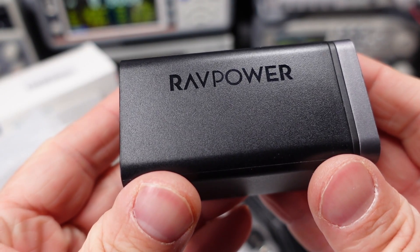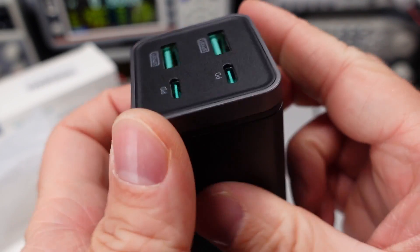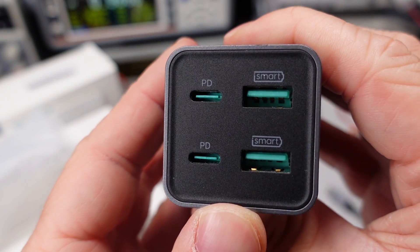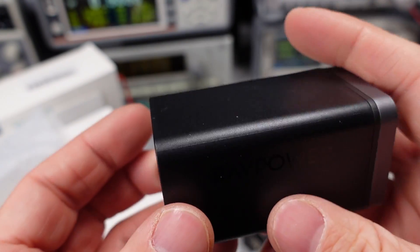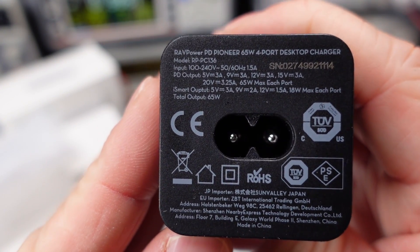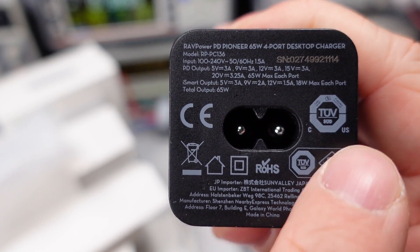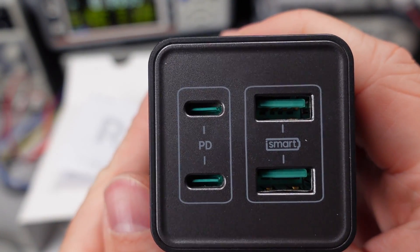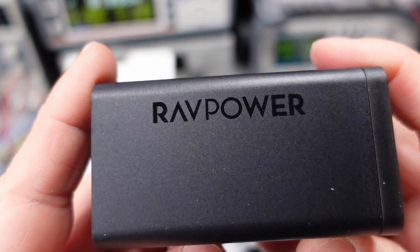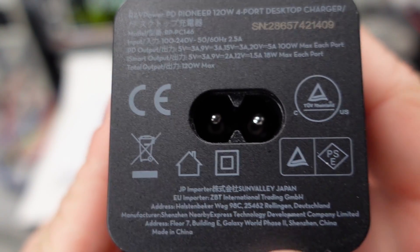Here are the adapters. The 65 watt version has four ports — two USB-A and two USB-C. The ports are on the end of these adapters with the AC line cord on the opposite end. We can see on the end of the device there's a safety listing: TUV. I don't see any Department of Energy 6 mark for efficiency, so we'll have to check that out. The 120 watt version is essentially the same but is physically a lot larger. This version also has a safety listing, but not much else for marks.